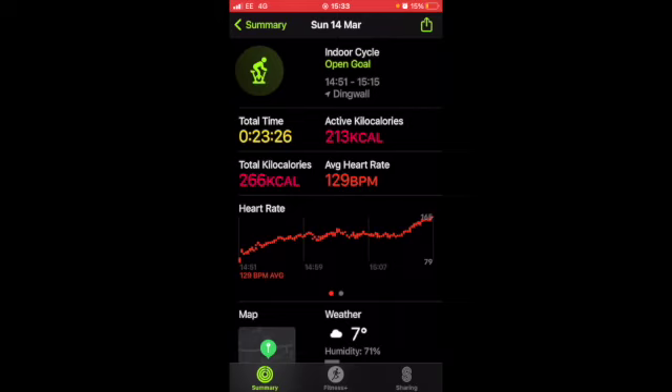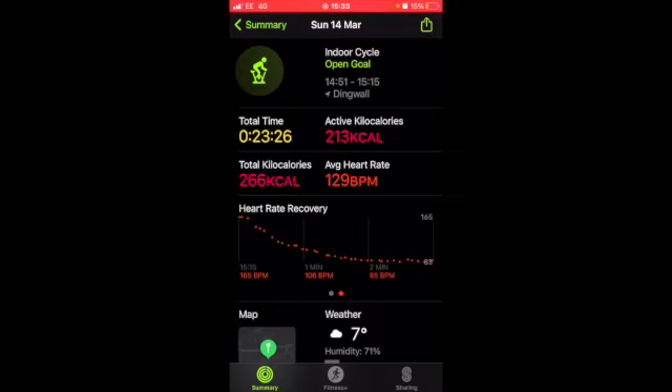As you can see here, the heart rate kind of goes up over time. And if I swipe this to the side, this is my heart rate recovery. So the second I ended my workout, my heart rate was 164 beats, and after a minute it went down to 106, and after two minutes it went down to 85.